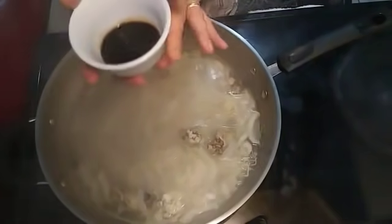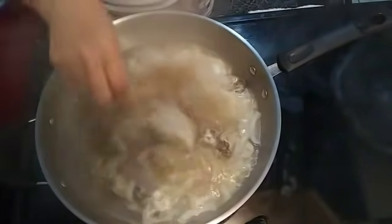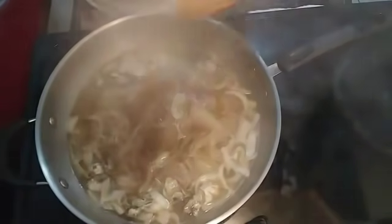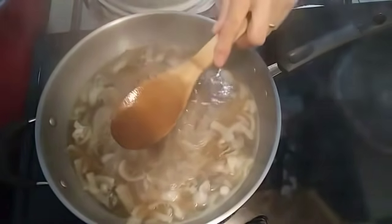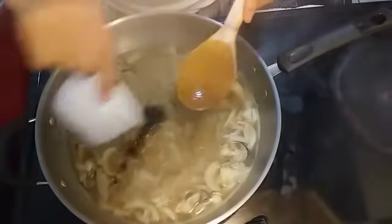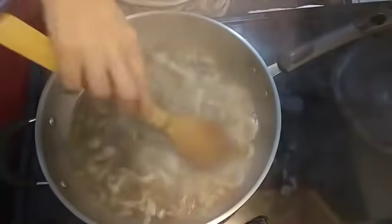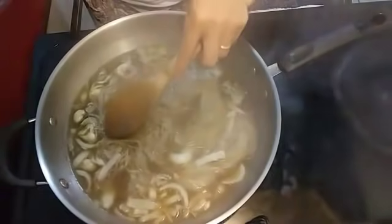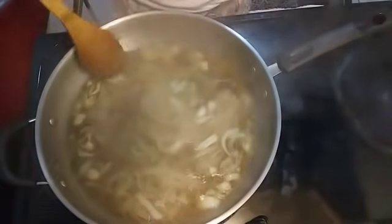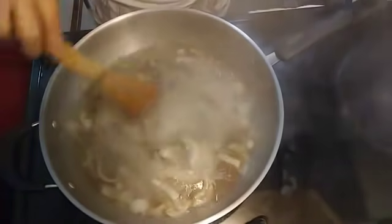Now let's put in our soy sauce. We will put a little bit first because we will taste it before we add another batch of sauce. We'll use our ladle to take some soup and taste it. Now we can put the whole sauce in because the taste is not enough. It's so yummy — now let's taste again. Now it's perfect — so delicious and very tasty! We will put it on low heat so the soup won't dry out.